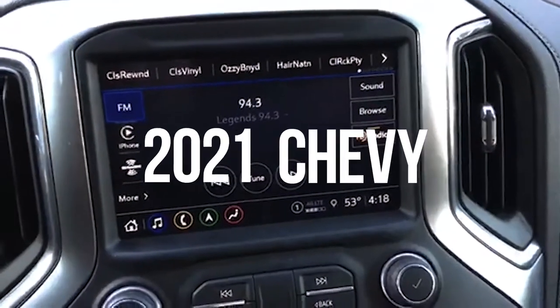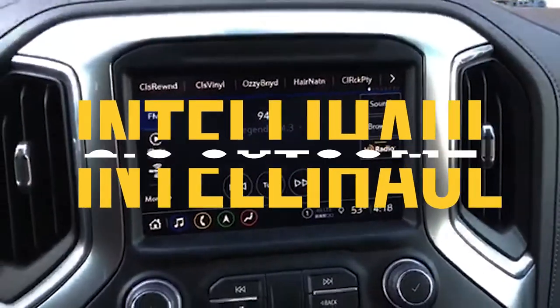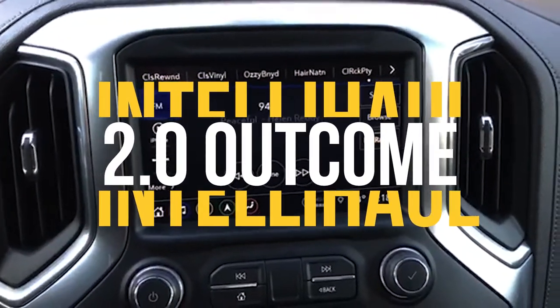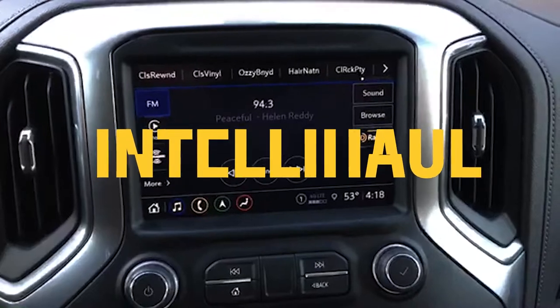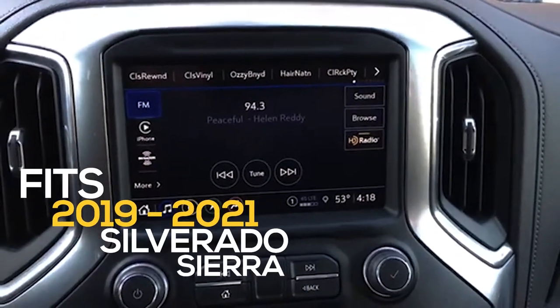You guys, I am back in this '21 Silverado and did get them finally wrapped up. Got some buttoning up to do tomorrow, and I'll bring you another video tomorrow. But real quick, just so you can kind of see the operations of it — I do have it finally installed.